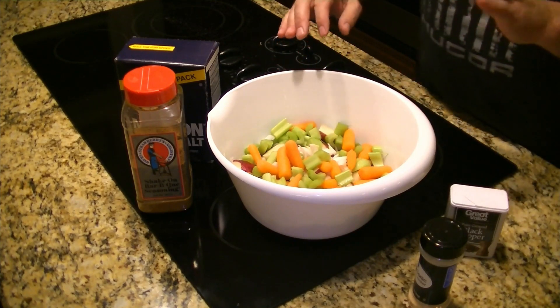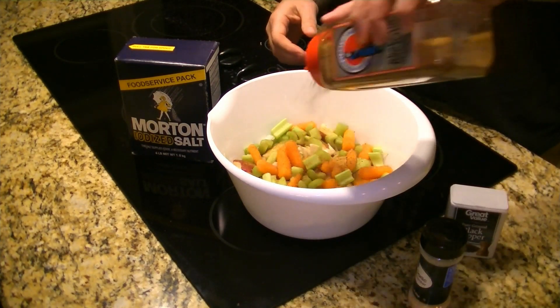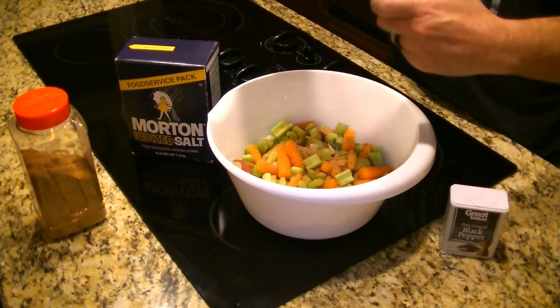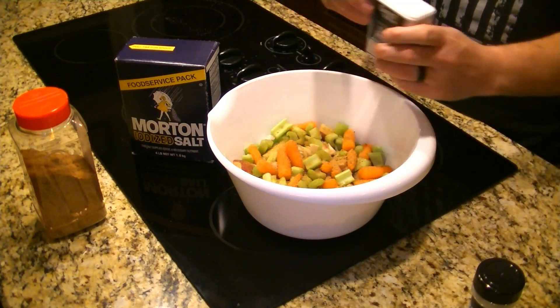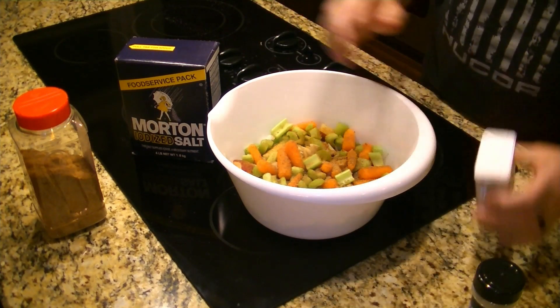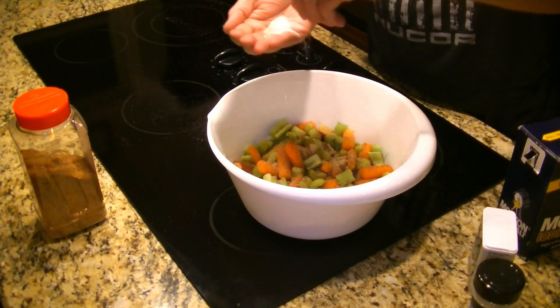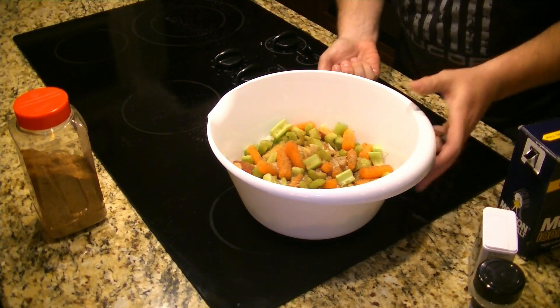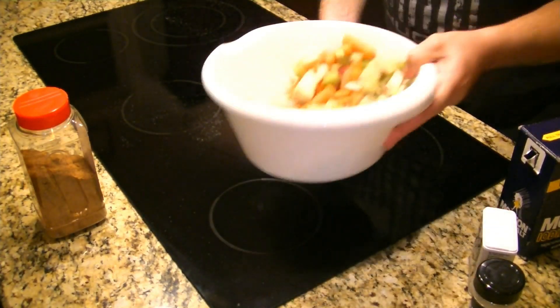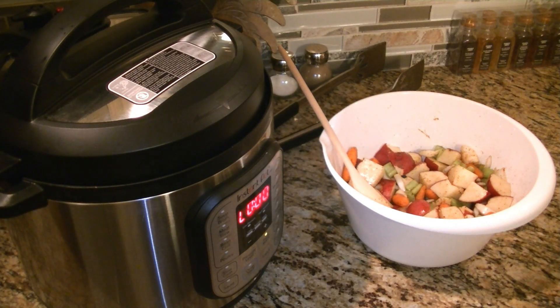Before we put our vegetables in with the meat, we're going to pre-season them a little bit using pretty much the same seasoning as before: some strawberries dry rub, some garlic powder, some pure ground black pepper, and some salt — just seasoning to taste. We'll stir it up and get it in the Instant Pot when it's ready. We just completed our one-hour pressure cycle. Now it's going to go into a 10-minute auto-depressurization cycle, then we'll manually release it, put the vegetables in, do those for 10 minutes, release, and we'll be eating some good food.